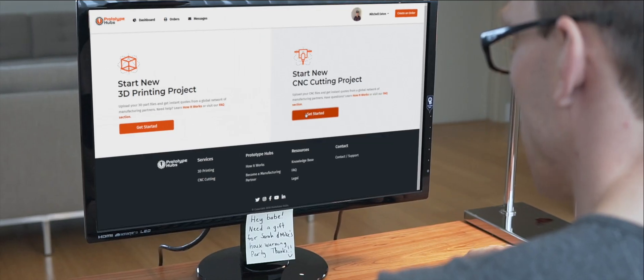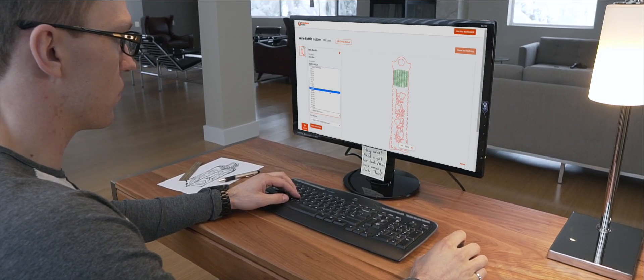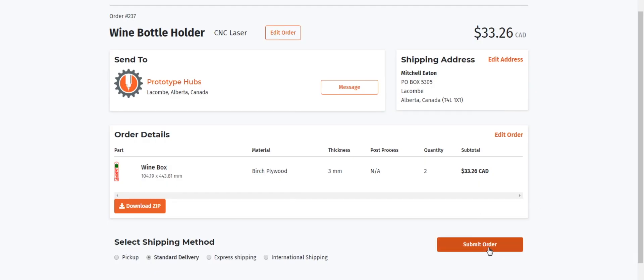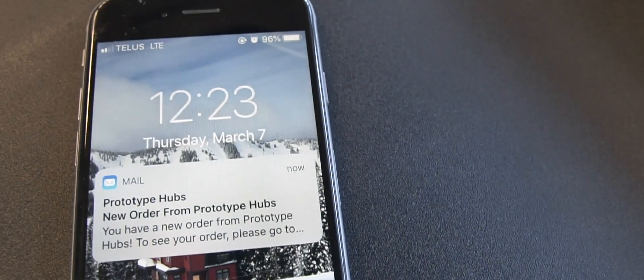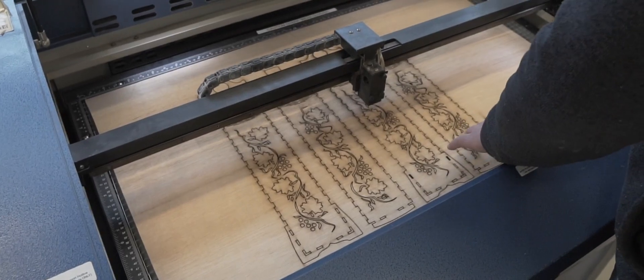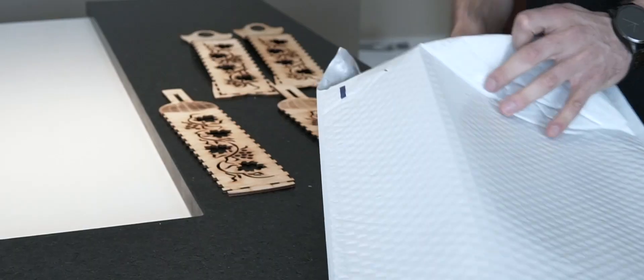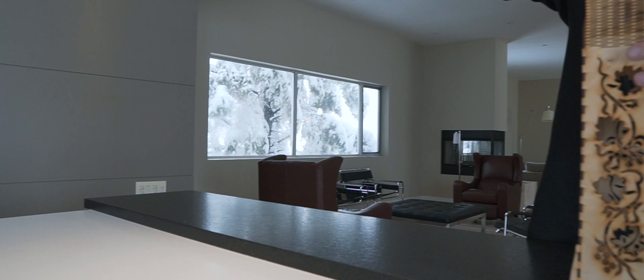Digital manufacturing just got easier with the new Prototype Hubs CNC cutting service. Upload your part files directly to the Prototype Hubs website to receive an instant quote. Whether you're looking for a water jet cut carbon fiber prototype, a few hundred plasma cut production parts, or a couple laser cut wood pieces, Prototype Hubs offers a seamless experience with protected file uploads and your choice of manufacturing partner.